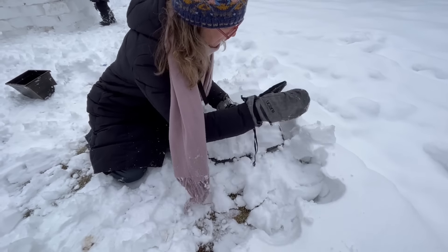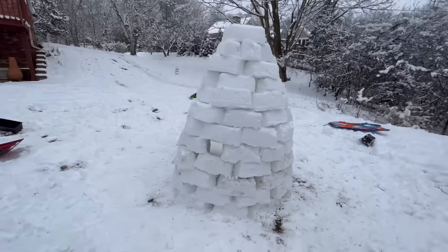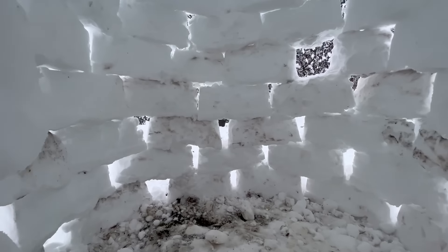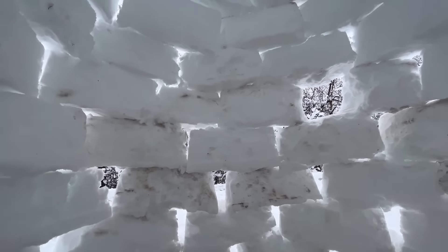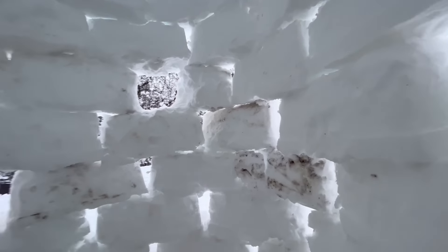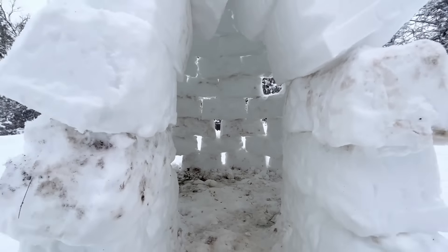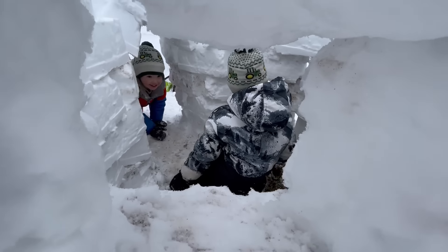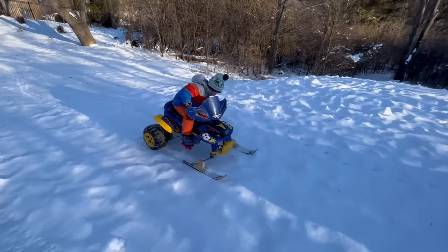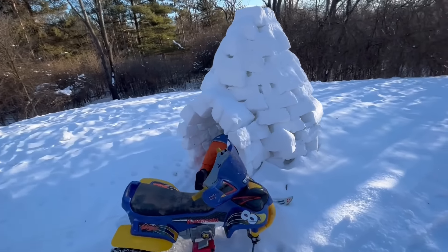Pack it tight! There's the finished product. It's huge! Let's go inside! It looks so cool! We made a window! Some of the bottom bricks are really dirty. Drive the snowmobile over and warm up from the ride!